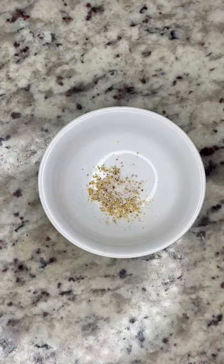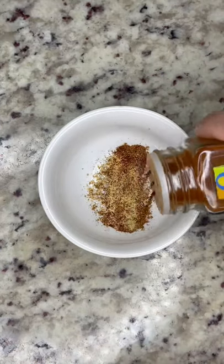For your spice mixture, you're going to use white pepper, salt, five spice, garlic powder, and paprika, and give it a mix.